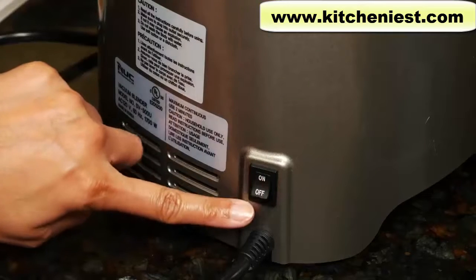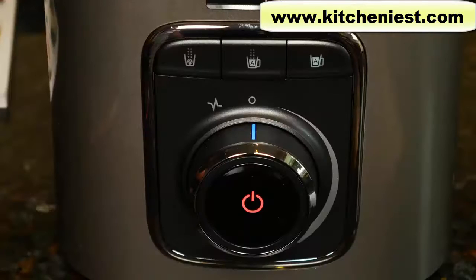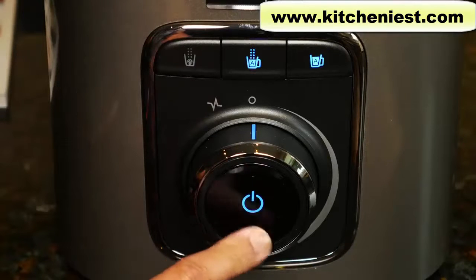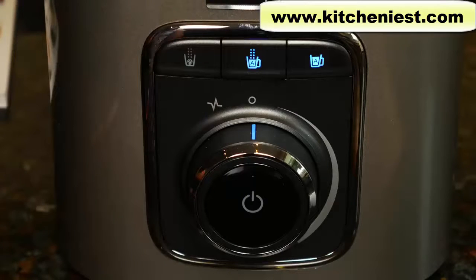There is an on/off button in the back of the unit. Plug in the unit — the mark on the dial will turn red and beep. Press the dial and it'll turn blue, which means it's ready to blend.